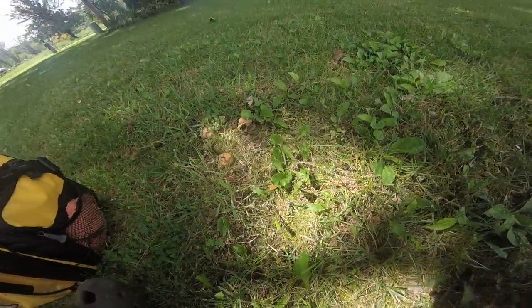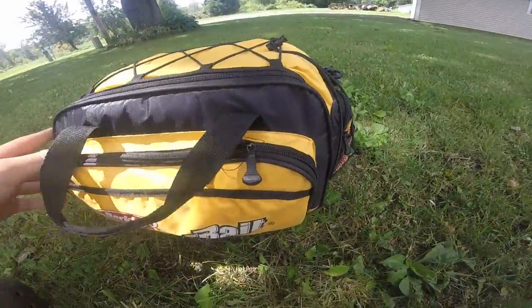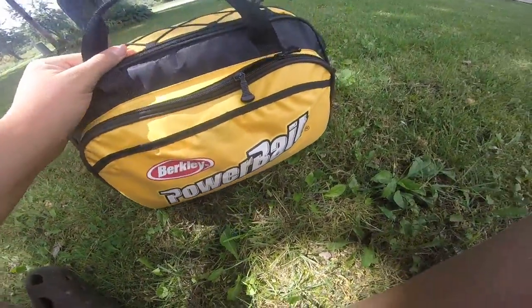This video is going to be a 'what's in my tackle bag.' First of all, it's a Berkeley PowerBait bag.